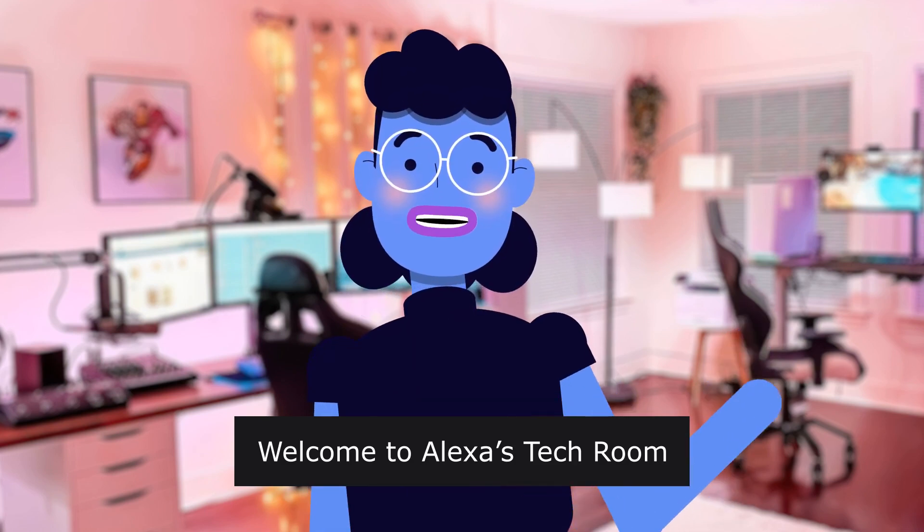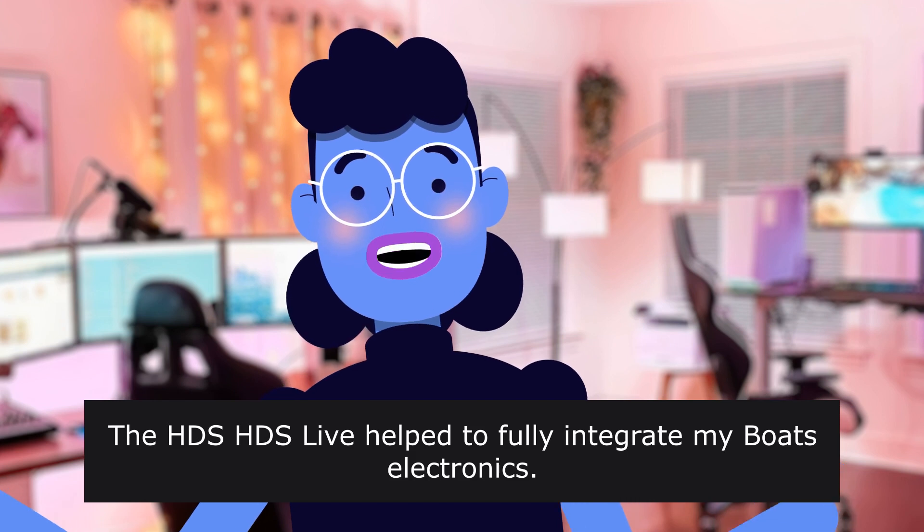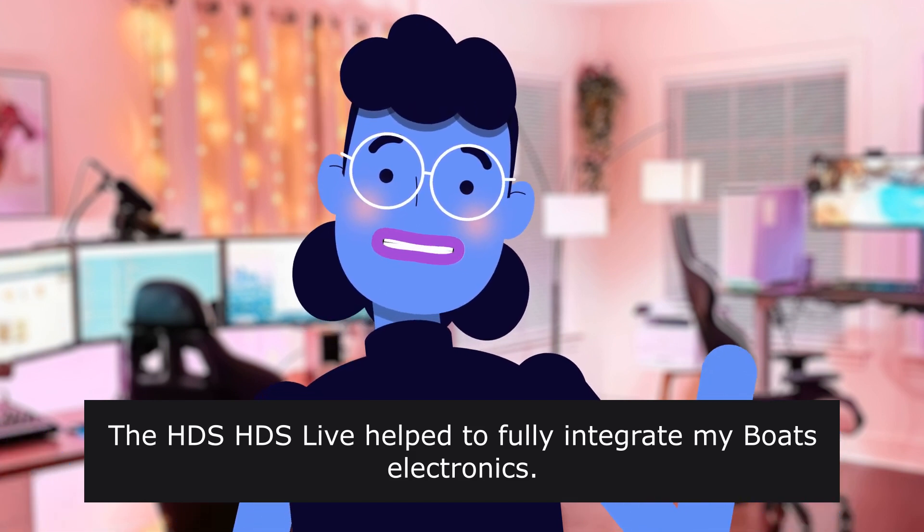Welcome to Alex's Tech Room. The HDS Live helped to fully integrate my boat's electronics.